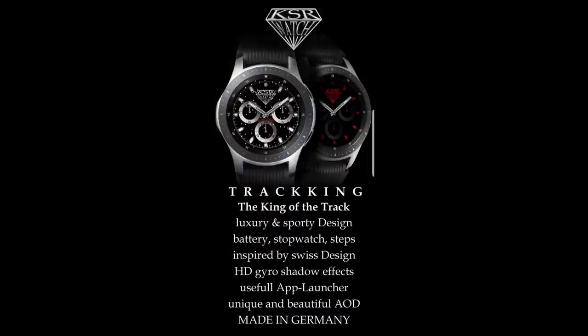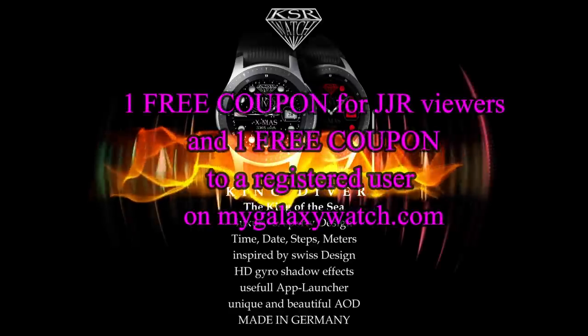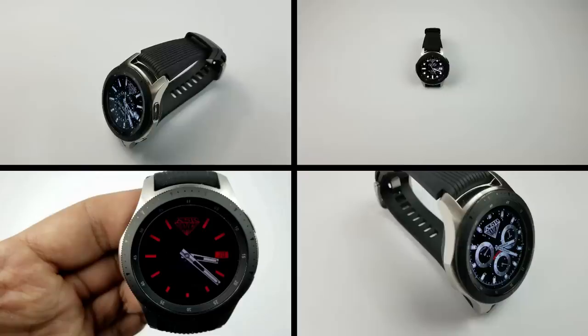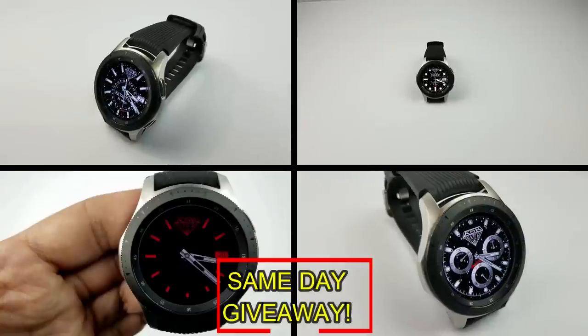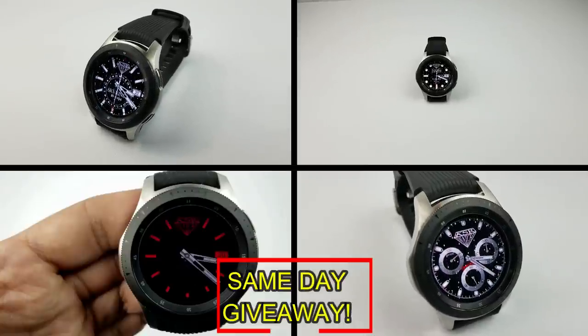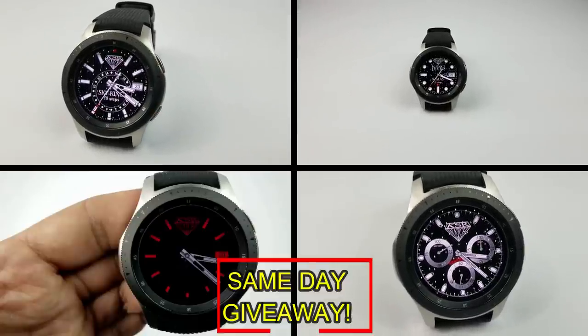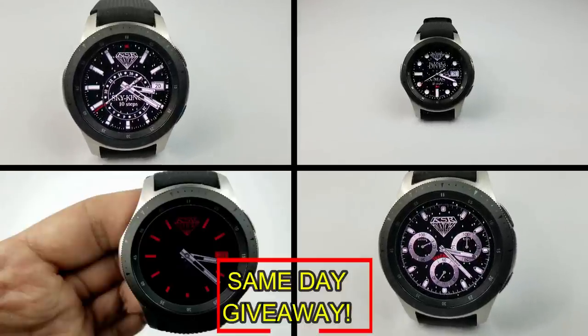If you want more information on the watch faces I reviewed today, simply do a search in the Galaxy App Store under the name of these faces. The full details are also included in the video description. I'm also giving away a free coupon code, with one going to a random lucky viewer that comments here, and the other coupon going to a random user already registered on the My Galaxy Watch website. You essentially have two chances to win, both here and on the website, but you have to be a registered user to participate, so make sure you go sign up.